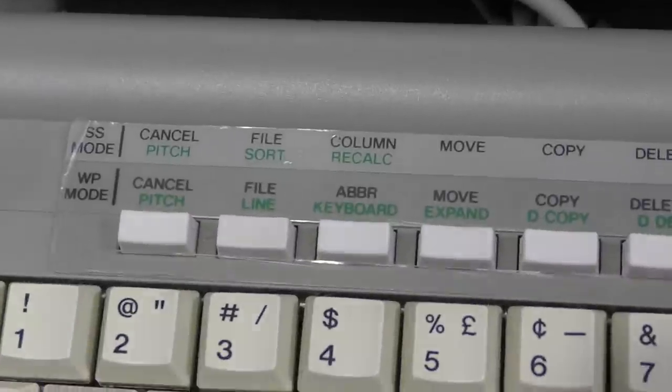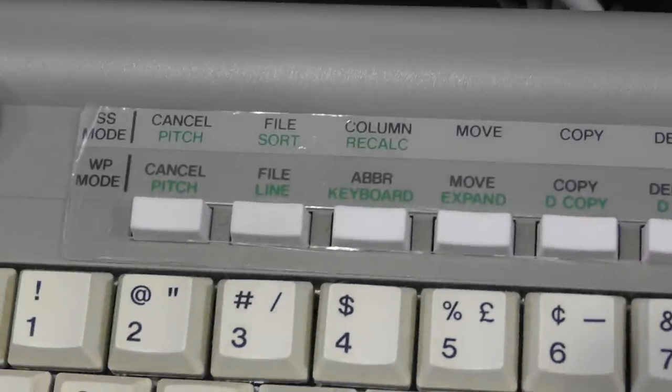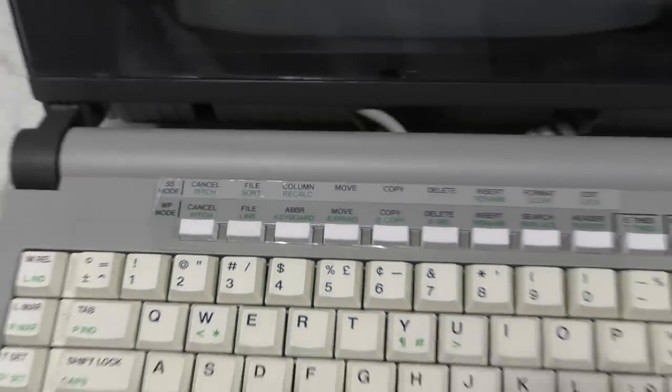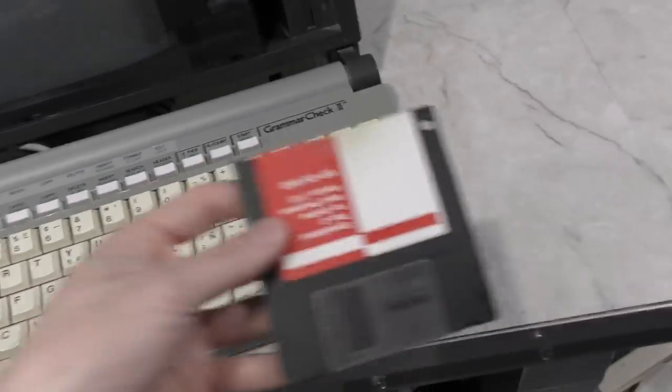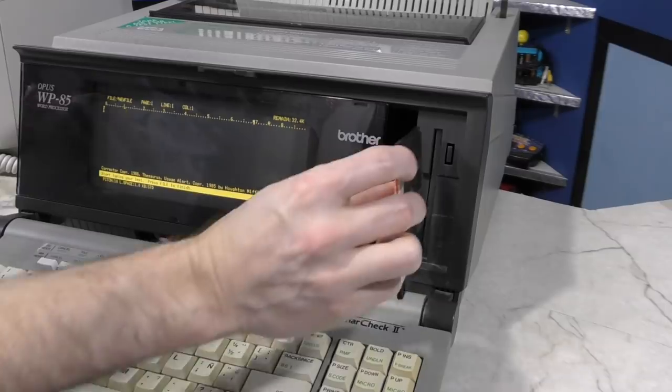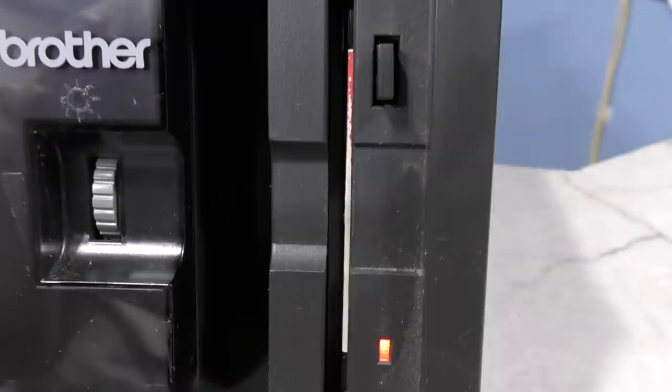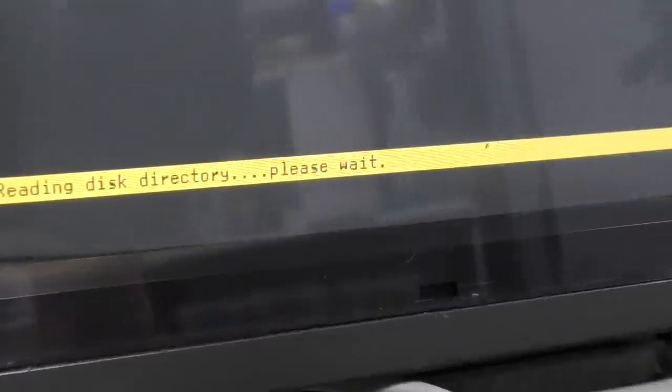This thing also claims to have a spreadsheet, because these buttons up here do different things depending on whether you're in spreadsheet mode or word processor mode. But the best I can tell, you have to load the spreadsheet from this floppy disk. However, when I insert the disk and tell it to load the directory, the drive motor comes on and it sounds like the belt is broken — it just gets stuck trying to read the directory.